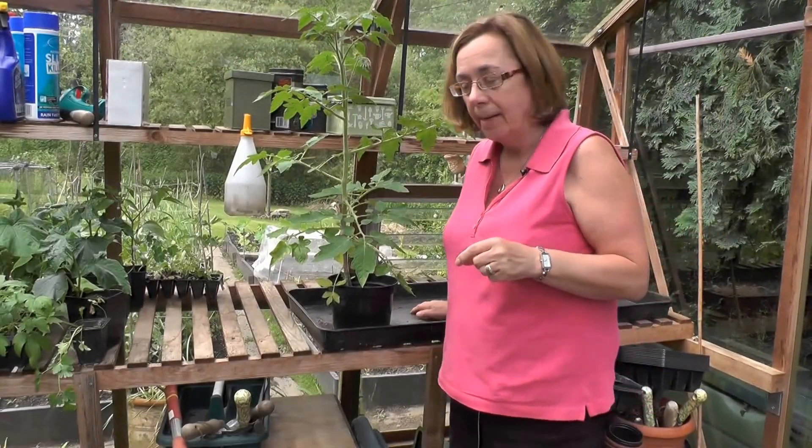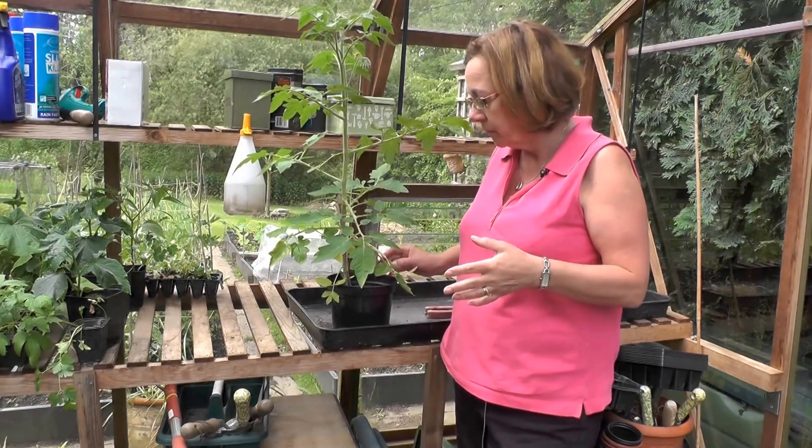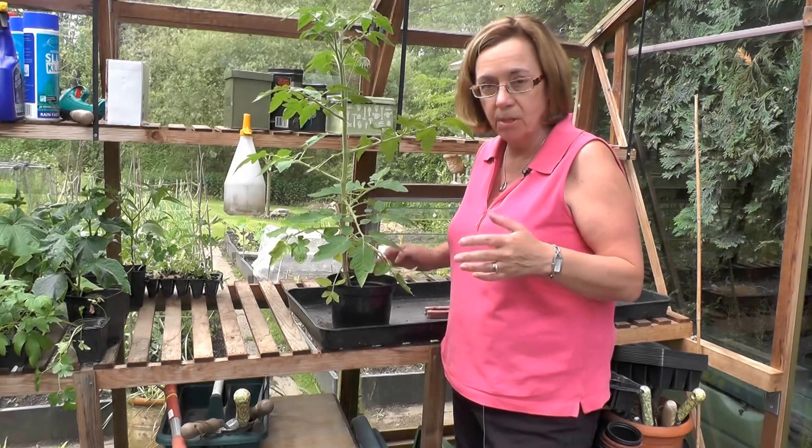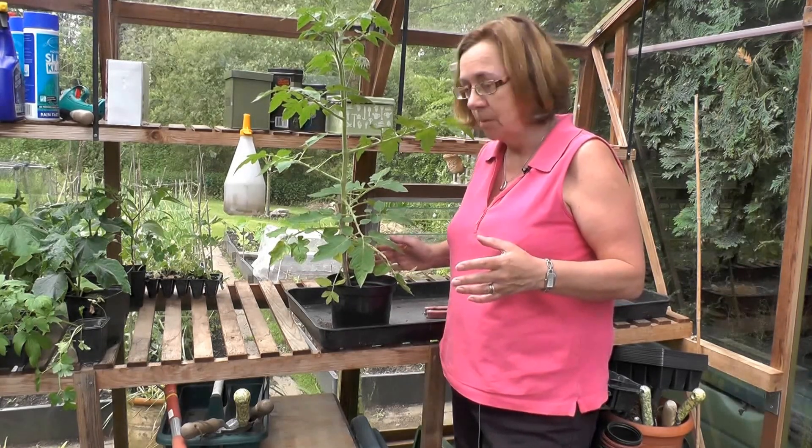The other thing to bear in mind is that this tomato is now too big for its pot. It's grown on from when it was potted up earlier, and it's ready to be put into a large pot where it will spend the rest of the summer whilst it's producing the tomatoes.